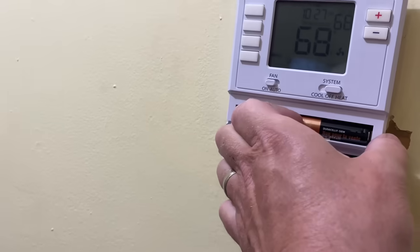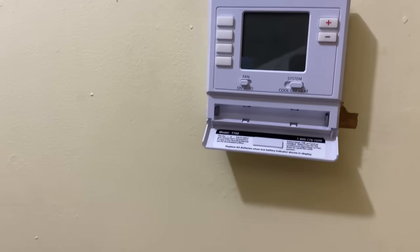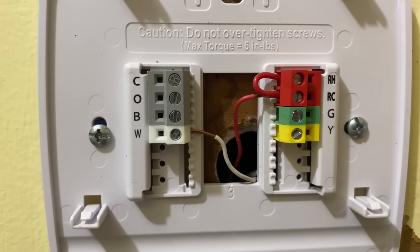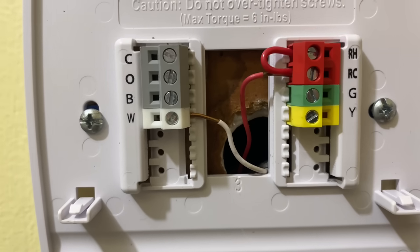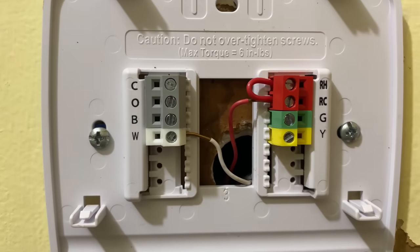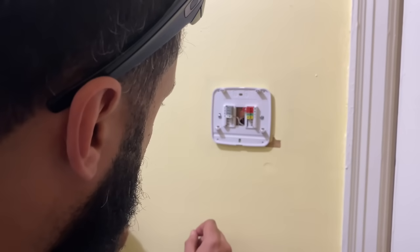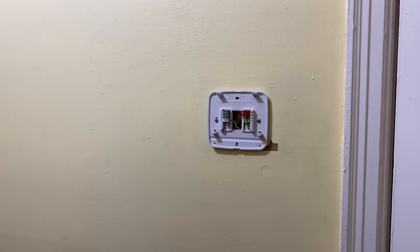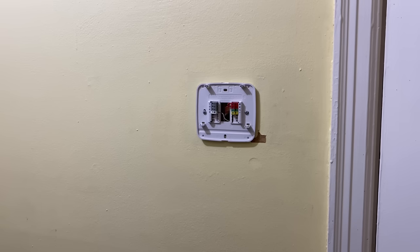Do you have two new double-A batteries? Let me get them for you. Okay, let's make sure they're new. All right, Jose — is it wired properly? It is. Something — is it not wired properly? Is that your final answer? Yes. Okay, you're wrong. It is wired properly.